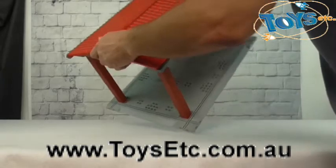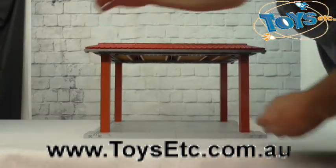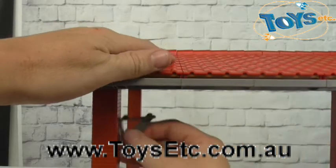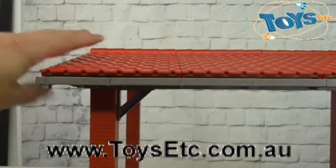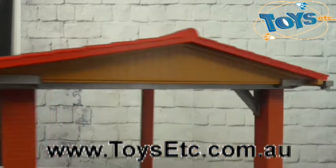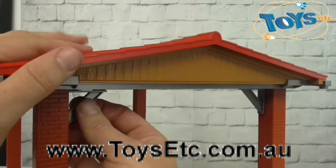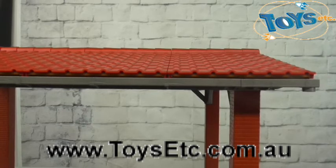Now the unit is so well assembled that it can be picked up without falling apart. Now, to finish off the roof system, we have to insert these bits here. There are two for each corner. They clip into place to brace the structure.